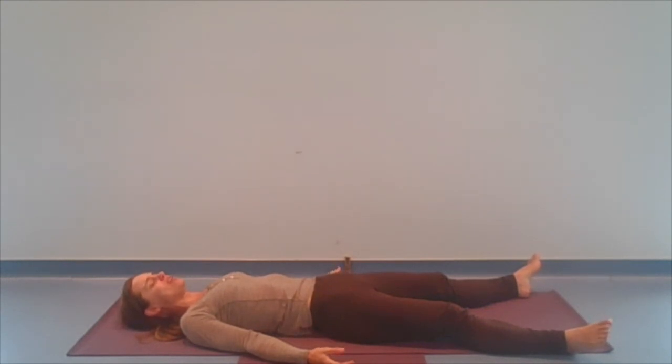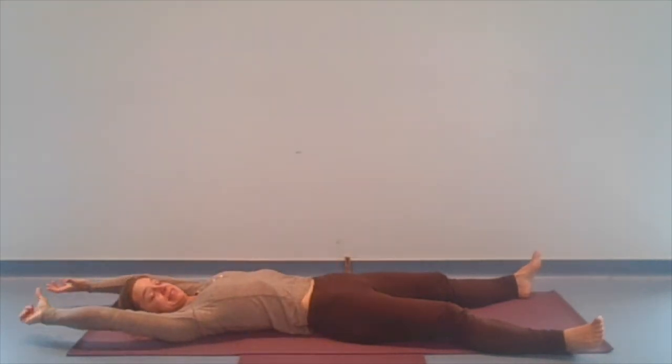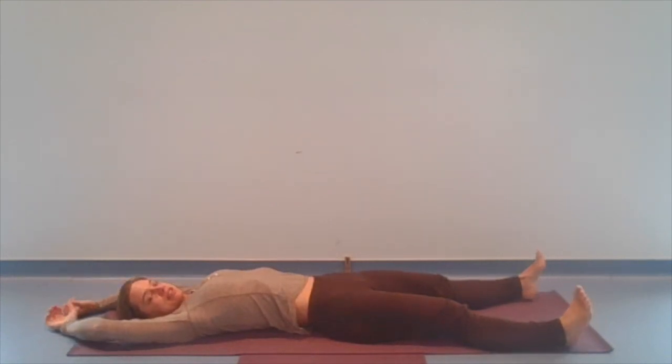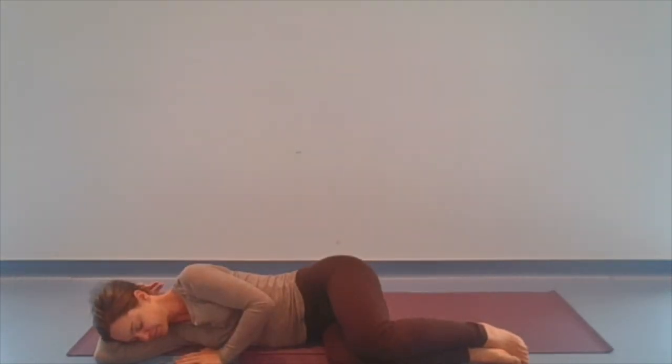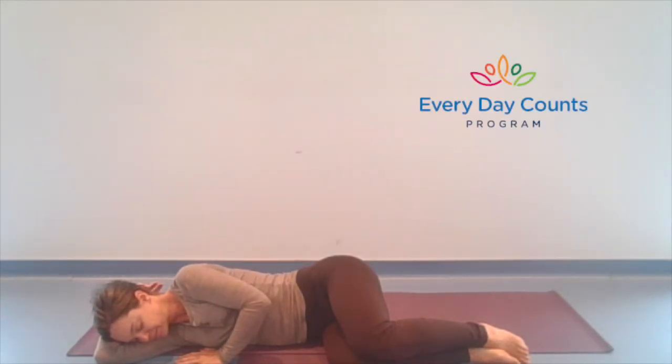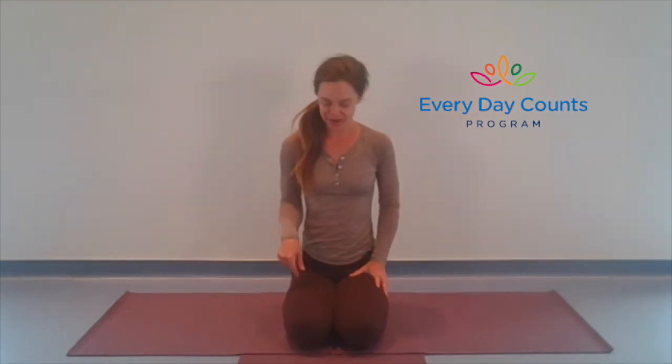If you need to remain right where you are for a little while longer, please do so for as long as you are comfortable. If you're ready to complete the practice and you would like to join me in a seated position, perhaps wiggle your fingers or toes, yawn or stretch or turn your head from side to side. Eventually you might bend your knees, you might roll over to one side, resting your head on your arm. And you might just as slowly make your way to a comfortable upright seat. And whether you're still lying down or sitting upright, perhaps rest a hand to the belly and a hand to the chest. And again, offer yourself some sweetness — a kind word, a prayer, an affirmation just for you.